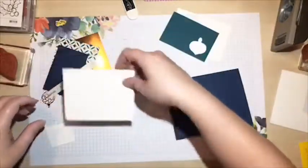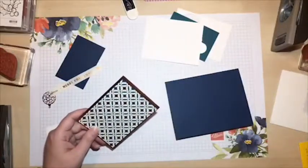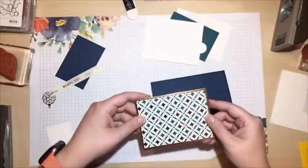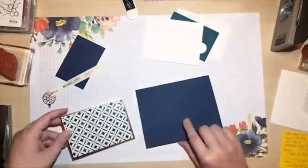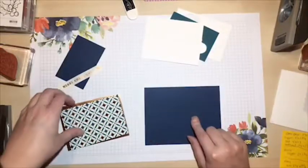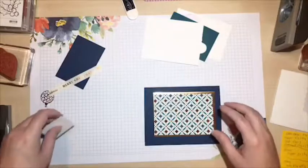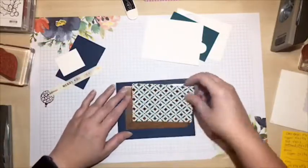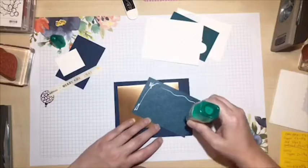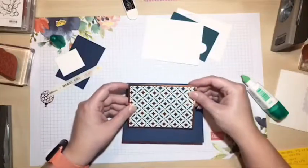This is a suite in the holiday catalog, so there's some beautiful designer series paper with copper foil accents, and I've cut my copper foil sheet to match. My card base is five and a half by eight and a half, scored at four and a quarter, in Night of Navy card stock - a color that coordinates perfectly with this paper. If you ever wonder what colors to get, just match them to the designer paper you pick and you cannot go wrong.